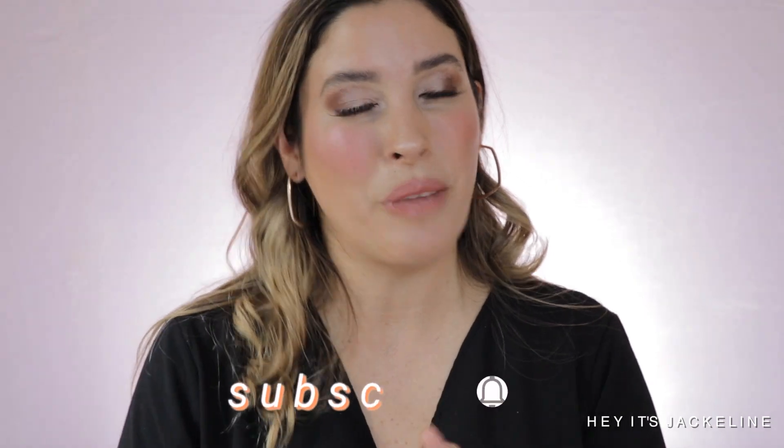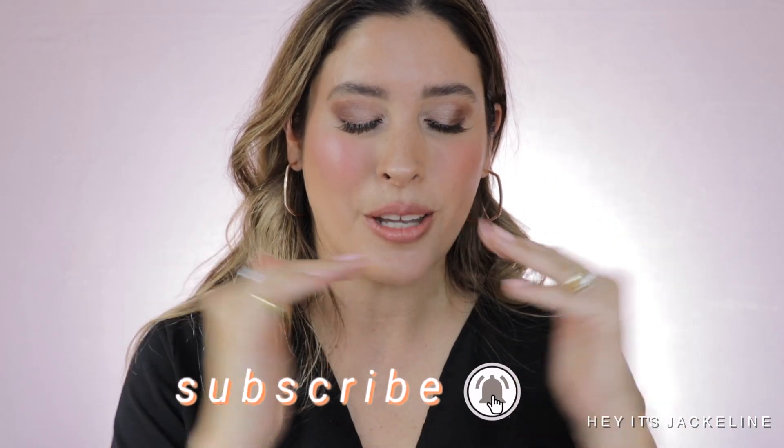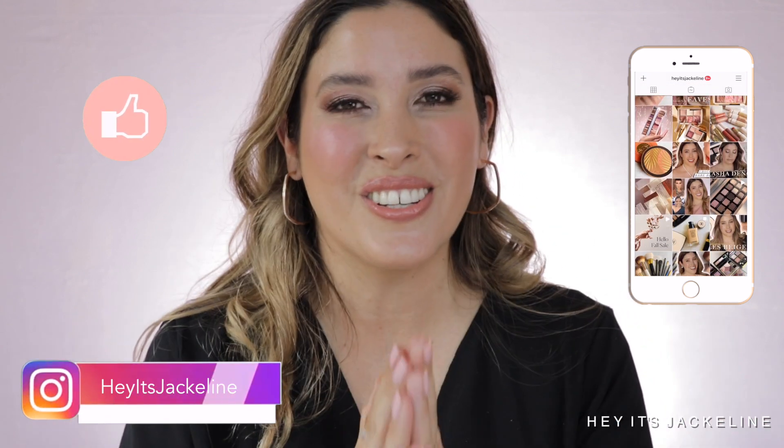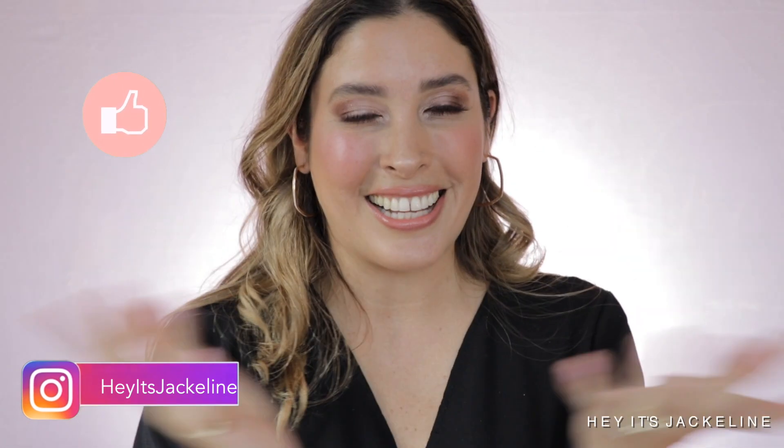I would love to know from you — are you planning to get any of these new Sisley Fito Blushes? Or perhaps you've already gotten one? Which shade did you get and how are you liking it? I'd love to know. If you haven't yet, I hope you'll subscribe to the channel, ring the notification bell, and come follow me on Instagram. If you liked this video, don't forget to give it a thumbs up and share it with family and friends. Until next time, I hope you have a beautiful, wonderful day!